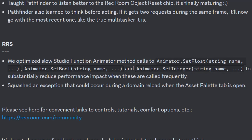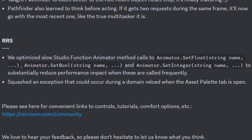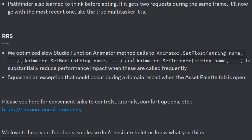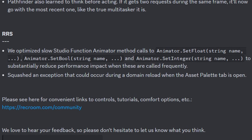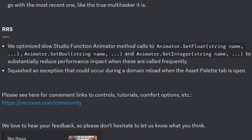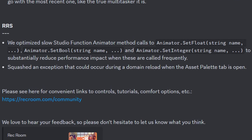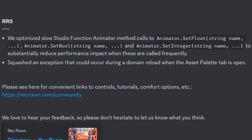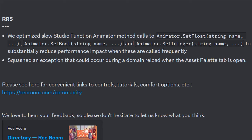With this update for Rec Room Studio, they optimized the slow studio function animator method calls to animator.setFloat(stringName), animator.setBool(stringName), and animator.setInteger(stringName) to substantially reduce performance impact when these are called frequently. They also squashed an exception that would occur during a domain reload when the asset palette tab is open.